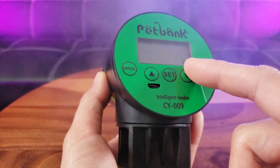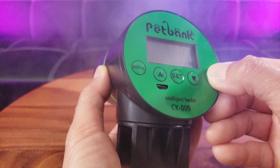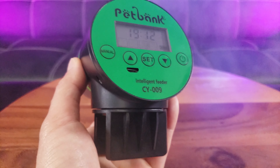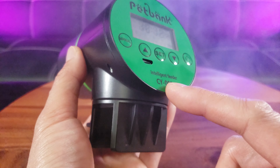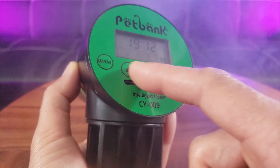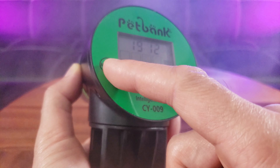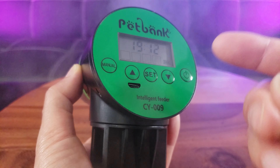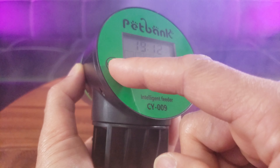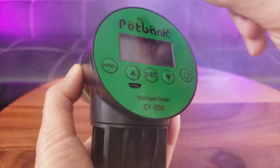There's actually a battery in here — I'm surprised it's already fully charged. It's model CY-009. These are your setup buttons: up, down, timer, set, and manual. The manual button means it feeds right away if you already have your timer set.